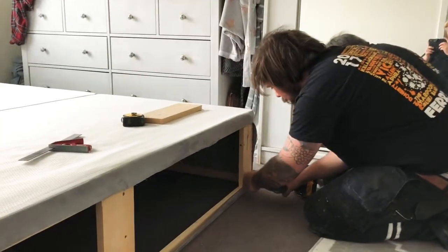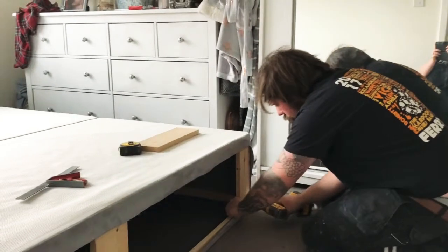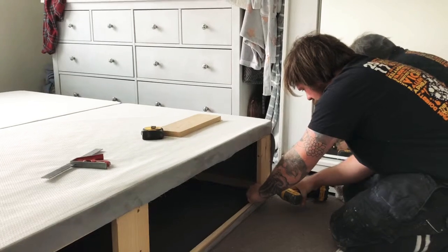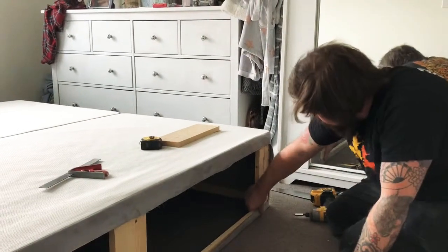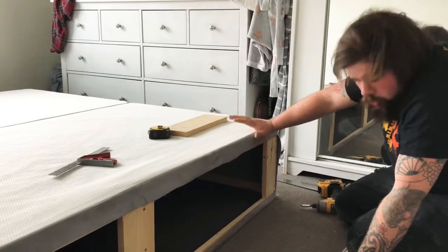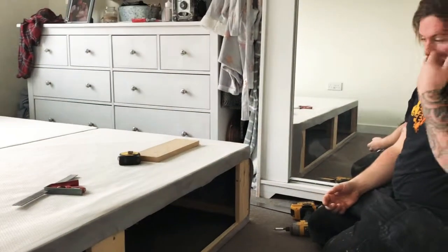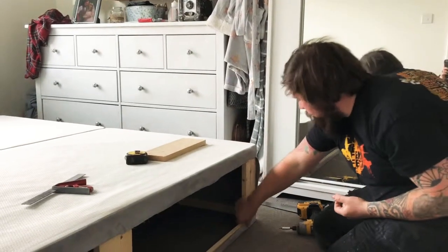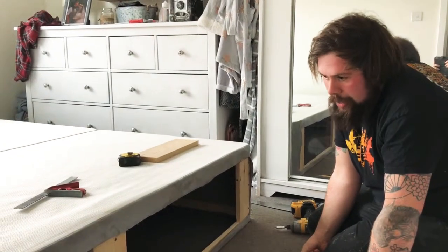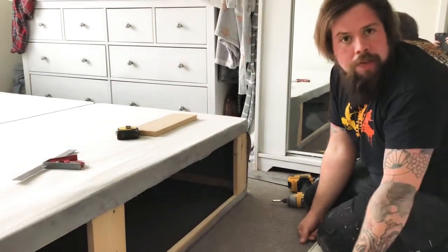So I'm just fixing some timber so we've got something when we come to do our cladding. We'll have something that's going to strengthen the side of the bed. It only had fabric there before, but this will give it a bit more sturdiness and we've got something to fix our cladding to. It gives us a nice opening for our storage underneath as well.